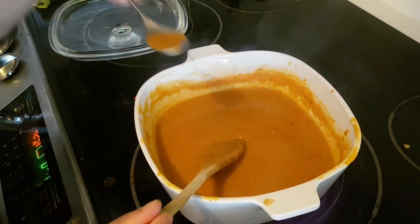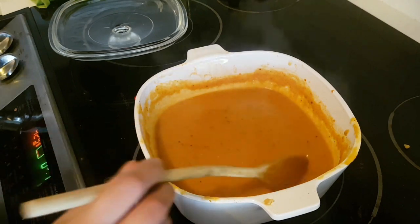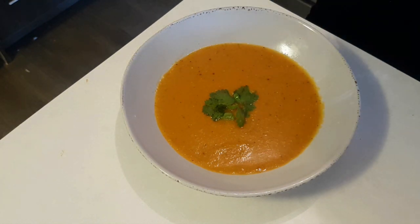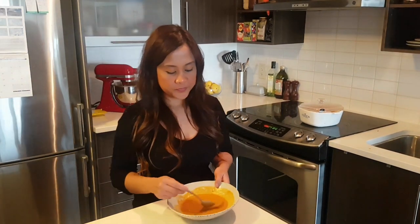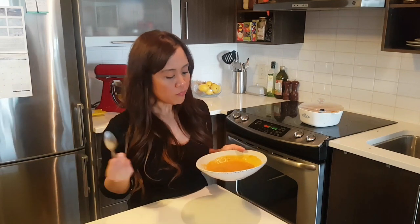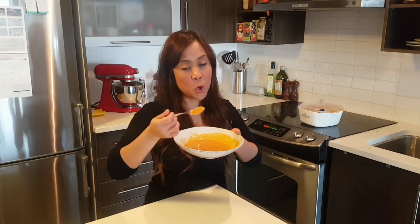Just taste it — it's so good! If you love soups, this recipe is a must-try. I've been eating this and it is so good. If you try it, let me know if you like it. It's really yummy — try it and let me know!